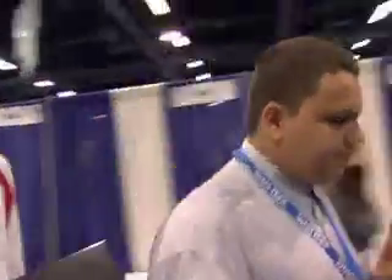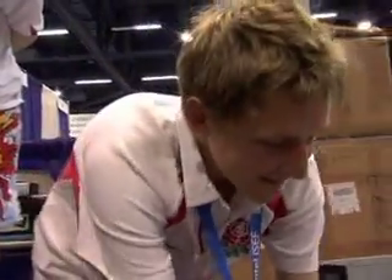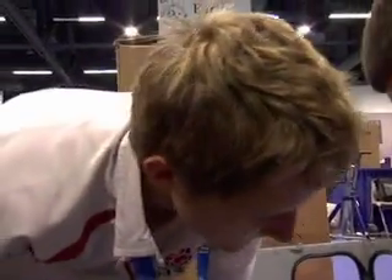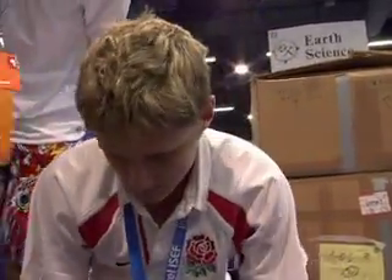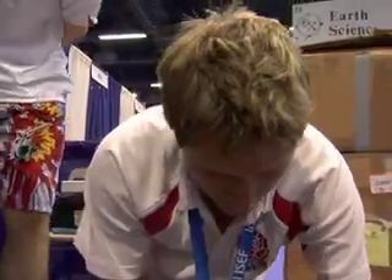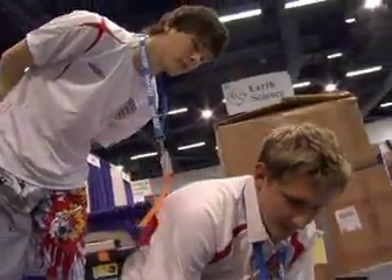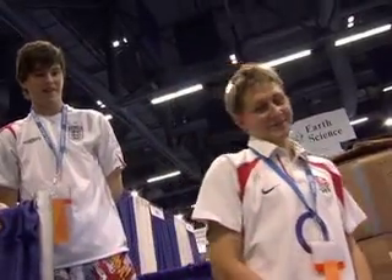I think we got it. Moment of truth. I'm plugging in your screen. Oh my God - it's just not plugged in! Your screen is not plugged in. I hear everything running... and she's good! Hooray! Thank you so much, Phil.